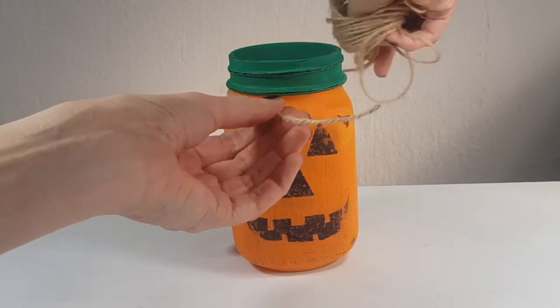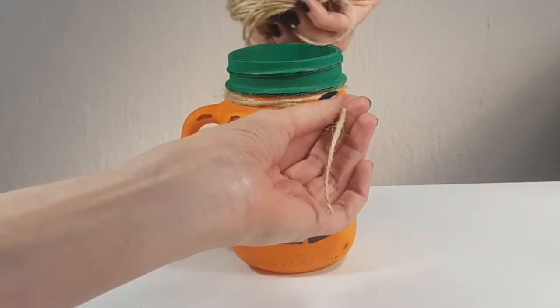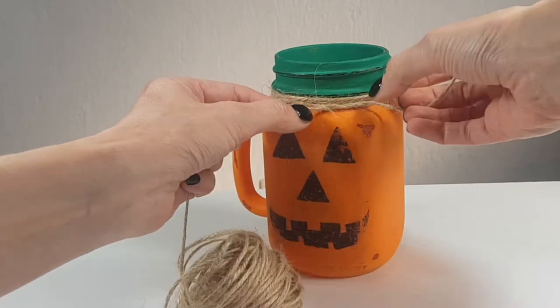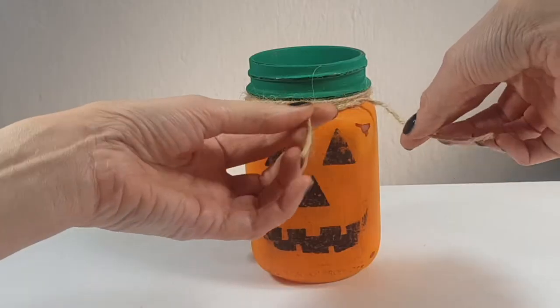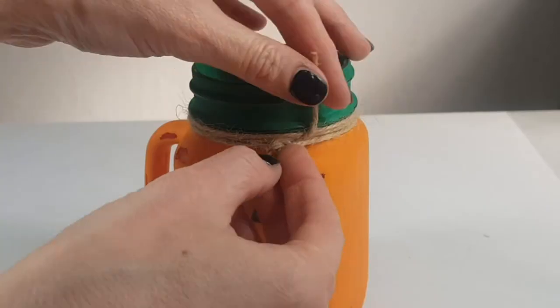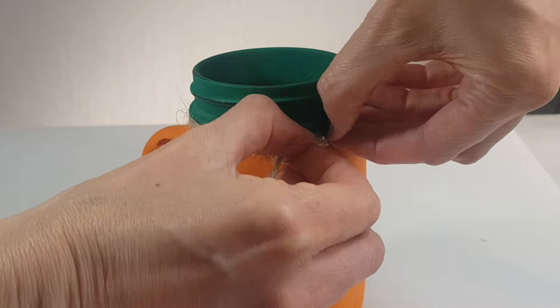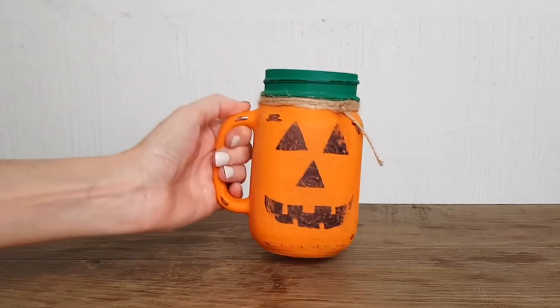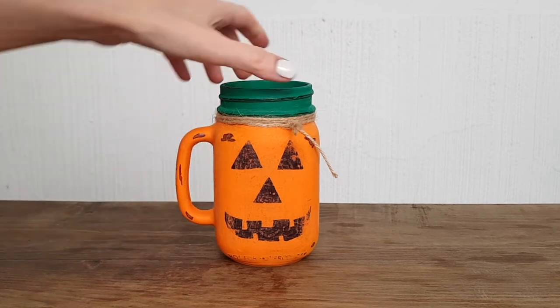Then I'm going to be taking some twine and decorating this part, adding a few knots. You can do a bow if you want — I just wanted to go for knots. I'm doing this part just like this because I didn't want it poking out on top; send your twine to the bottom like this.